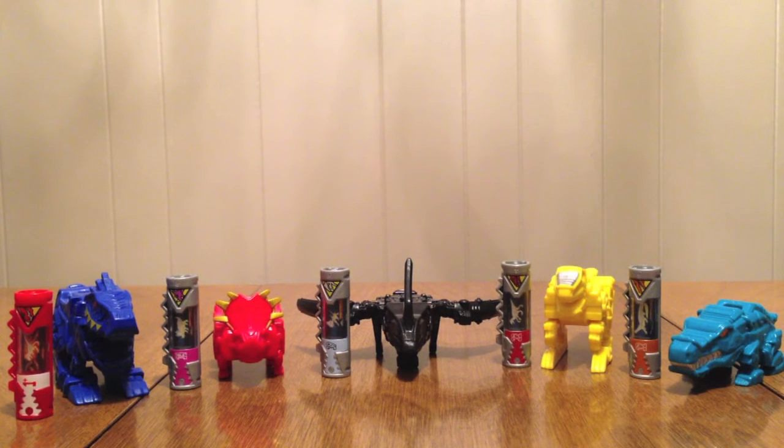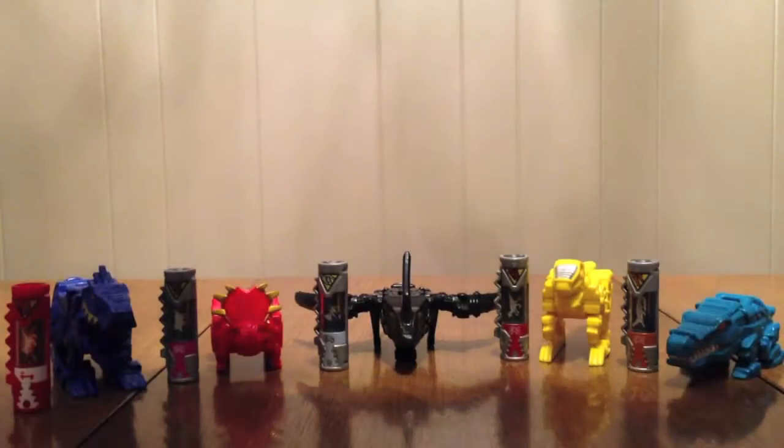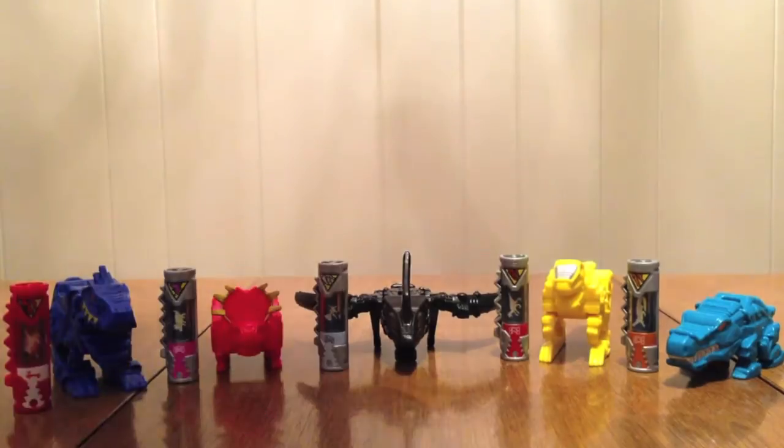Let's go ahead and take a look at the packaging. It's just like the others - it says Dino Supercharged up top, Dino Charger Ultimate Power Pack 3, Glow in the Dark Chargers, only at Toys R Us. The contents are on the bottom, and right on the back you see all the Chargers.